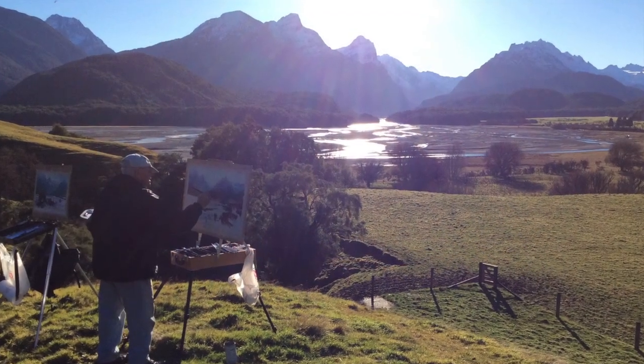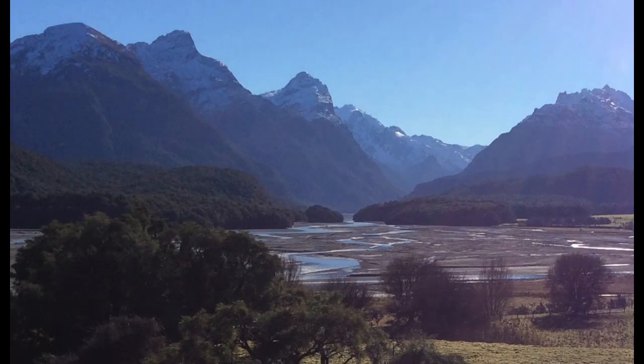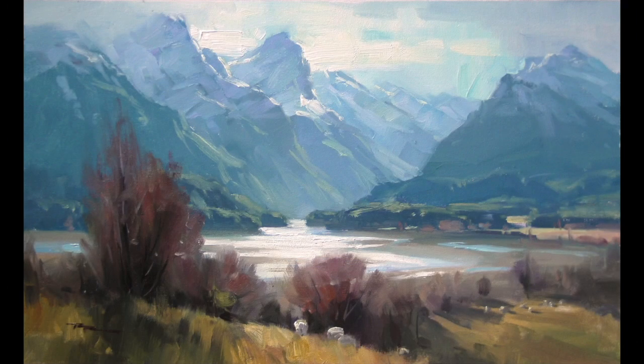One of the best spots to paint from is this grassy knoll in the middle of the paradise station. So here's a small part of the view from up there, and here's a painting I did from that spot on that day a few weeks ago.